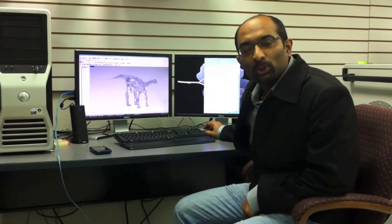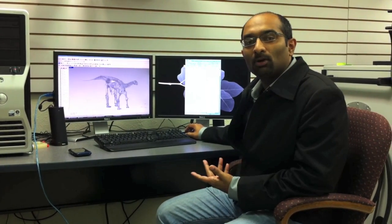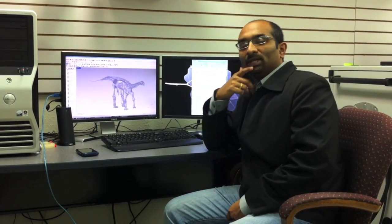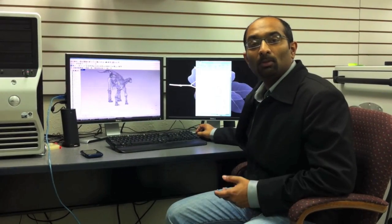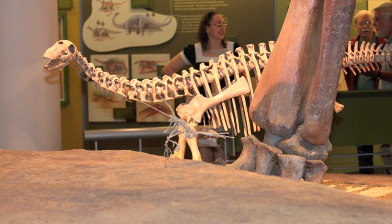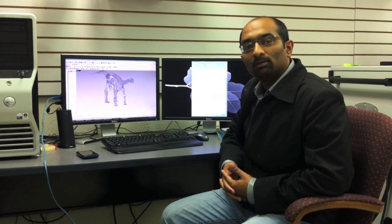Once you have the virtual model, basically a point cloud model of the physical object, you then take it to this computer screen here where you process all of those point clouds into a 3D model. One cool thing about having a virtual model of the skeletal assembly is that the museum staff can check the entire assembly before it's even laid out on the exhibit floor. That is a really powerful feature of having a 3D model.